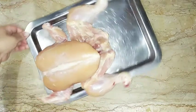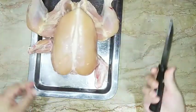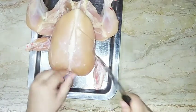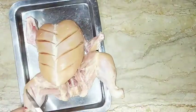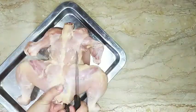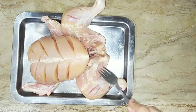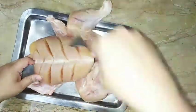The first step is to cut deep cuts into the chicken. Obviously everyone knows how to cut deep cuts — you will need to cut deep cuts all over. I will cut deep cuts on both sides.